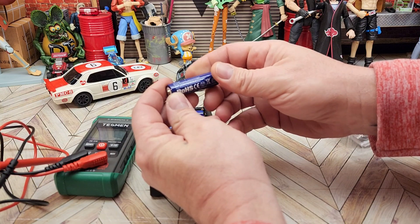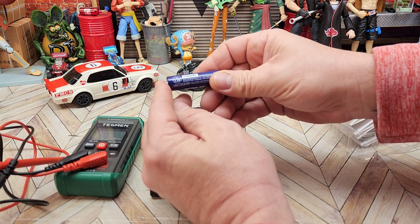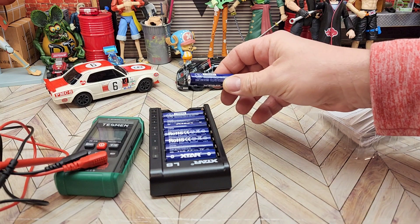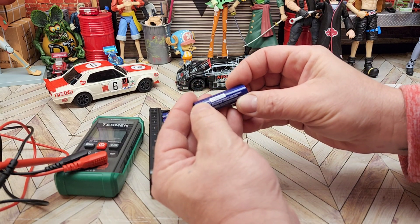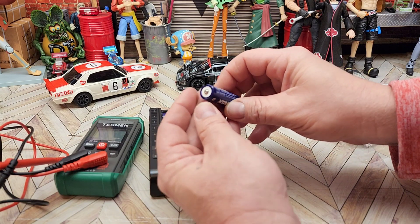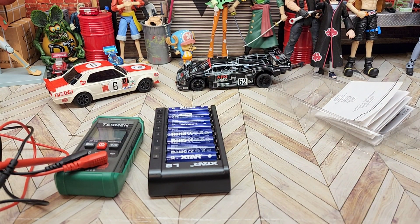I'd really love them to be good because I would love to finally start using a different style of battery. These are 4,150 mWh rechargeable Li-Ion batteries. They have a unique low voltage indicator and built-in protection — so it just shuts itself off at low voltage so you don't damage your batteries. I'm going to plug these in, let them charge up, and we'll test them against nickel metal hydrides.